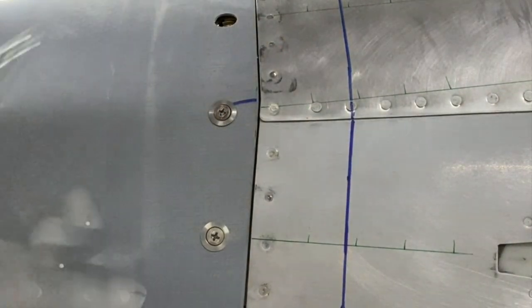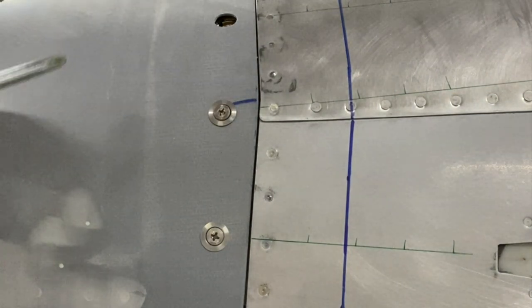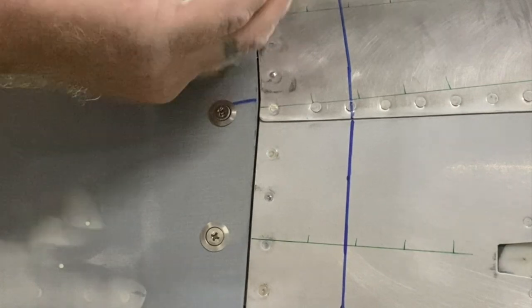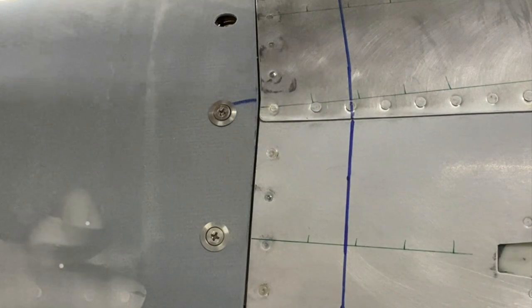A couple more adjustments as I go around — I want to come back over each one of these. But it's super fast and really easy to do. Once you pop the cowl off, you pull the retaining pin out and that socket is locked into position.